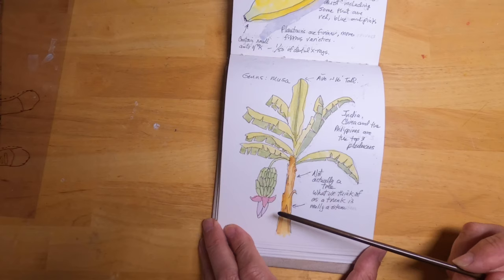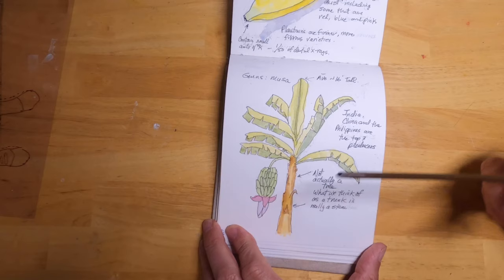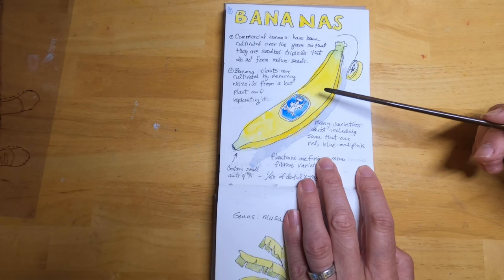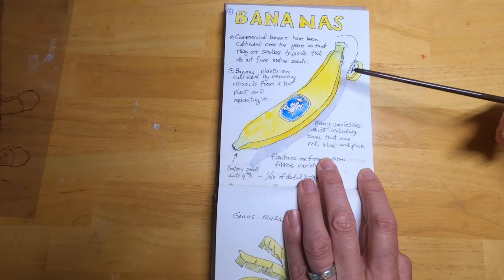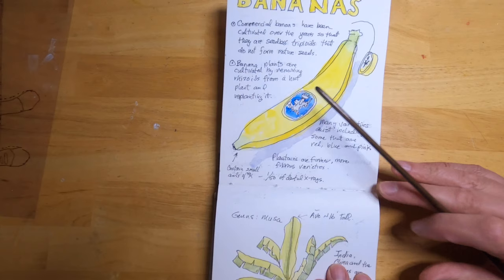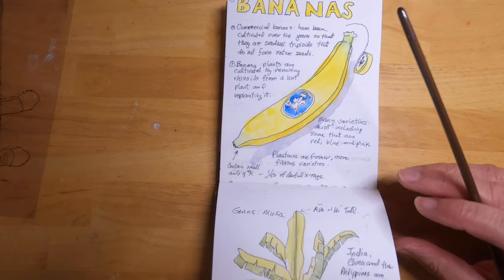These are banana trees — you can see the bunch of bananas hanging down here with the flowers. Even though we call them trees, what we think of as trunks are actually stems. The bananas we get in the store have seeds, but the seeds are not functional. The bananas we eat are triploid, meaning they have three copies of every chromosome; you need an even number to produce viable seeds. The only way to make new banana plants is to take cuttings from the roots, but those new plants are genetically identical to the original parent, so there's no genetic variation.